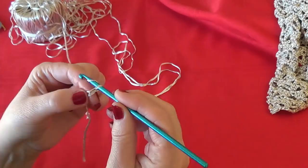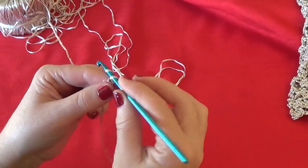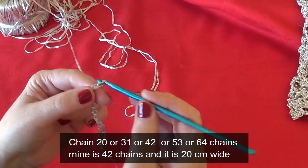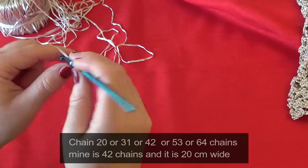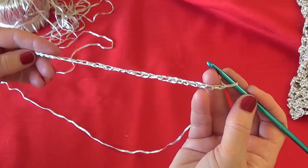Make a loose chain: 1, 2, 3, 4, 5, 6, 7, 8, 9, 10, 11, 12, 13, 14, 15, 16, 17, 18, 19, 20, 21, 22, 23, 24, 25, 26, 27, 28, 29, 30, 31. Let's make one more — I always make one or two more chains so I don't miss a stitch.